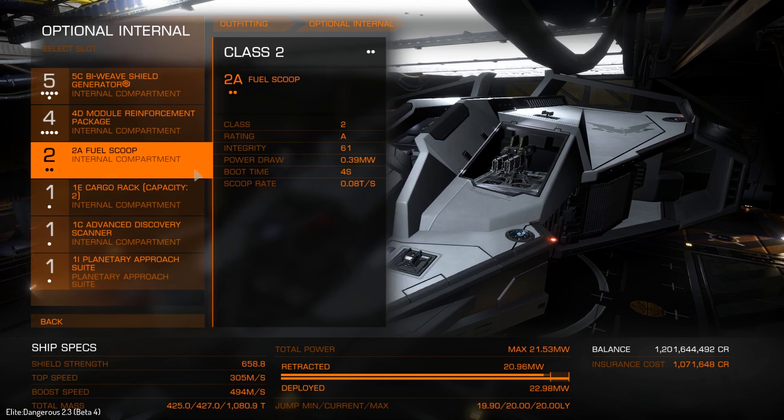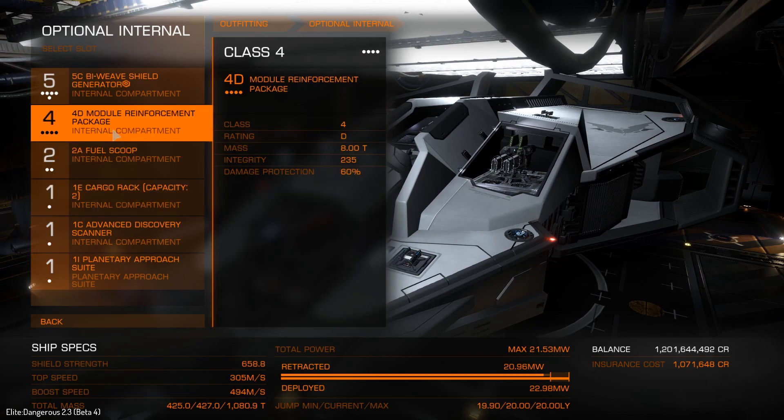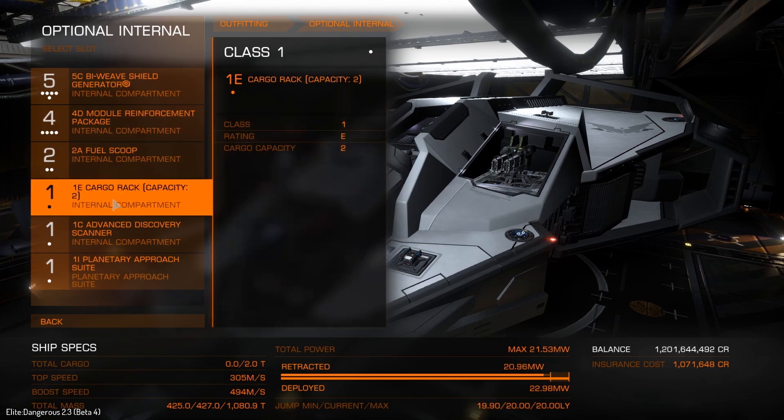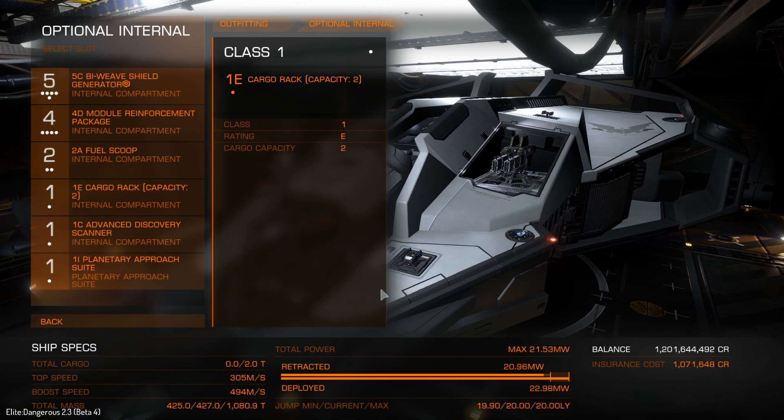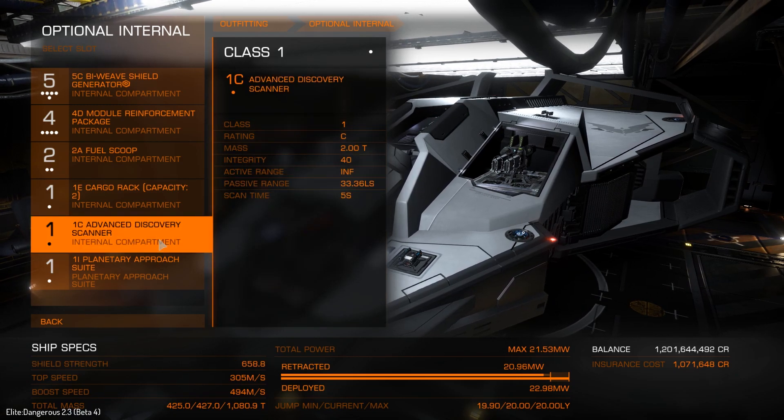We have a 2A fuel scoop — this really doesn't make any difference to the build, you could leave it out. Then we have a cargo rack just because I needed somewhere to put stuff. We also have the advanced discovery scanner — I'm not going to do the Halo song today, but it's there. There aren't any upgrades for this yet, which is sad. We should get some love for the advanced discovery scanner — come on, FDev, give us some advanced discovery scanner upgrades.